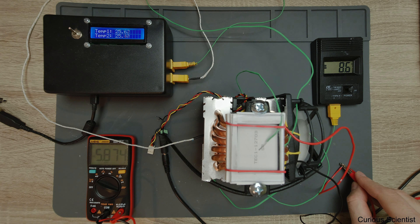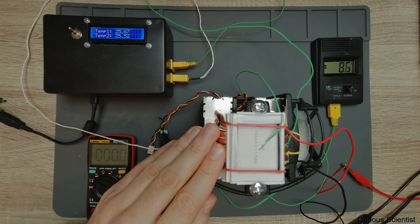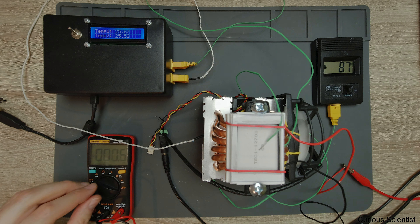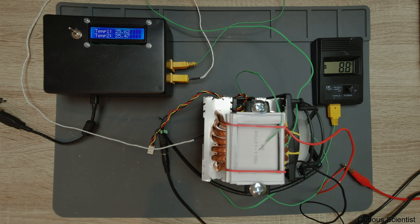We are at minus 8.6 degrees Celsius on the cold side, which is not bad. I don't feel any warm temperatures, and the outlet temperature here is pretty much room temperature - very nice. I'm going to measure some currents, so I have to change the settings.